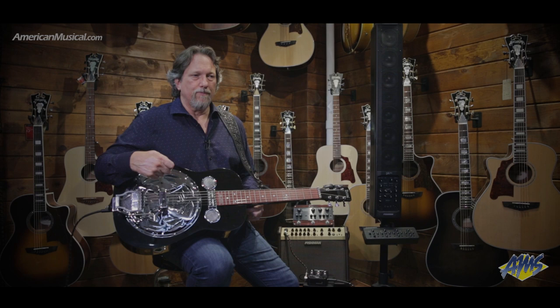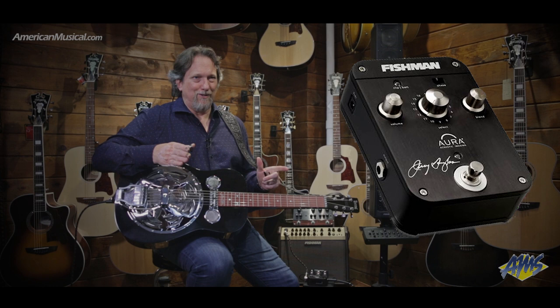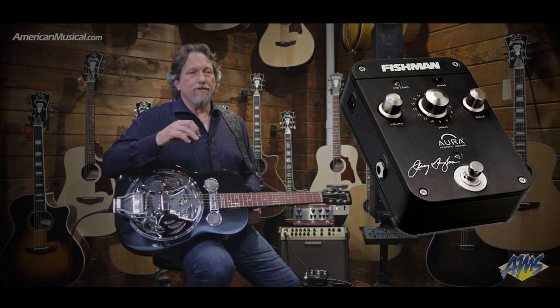When I first heard about Fishman — Larry Fishman — experimenting with these guitar Auras, I got one of them. It was a big box, a big heavy metal box, and I've got three or four of them that we tried and loaded with different sounds, with different microphones and different things like that.